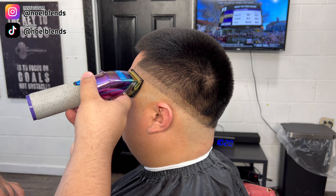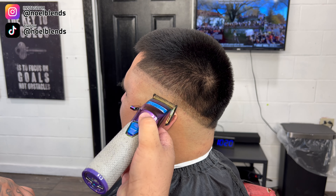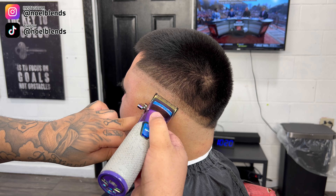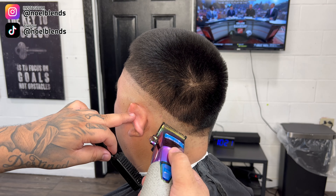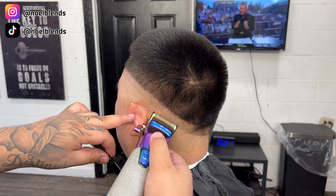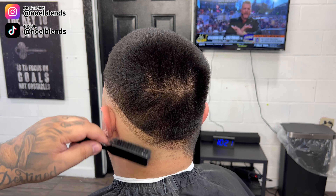Once we do the one guard lever fully closed, we're gonna come in with our half guard lever fully closed and create the same guideline right on it. Remember guys, keep the blade flat — do not give it a flick right here. Just keep the blade flat and let the clipper do its work. We're just lighting up the guideline. We're not taking out that bottom line completely, it's just gonna take it down to the half guard.